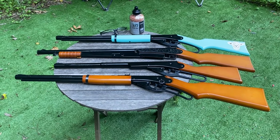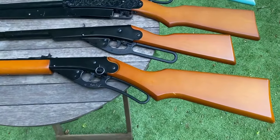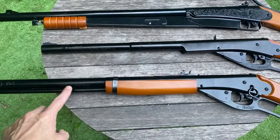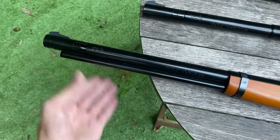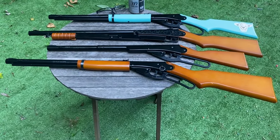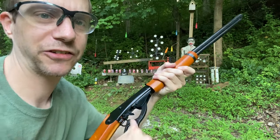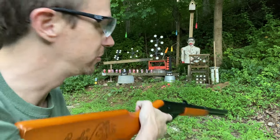Last up is the Daisy Red Rider — this is the adult version of the Daisy BB gun. It's a little bit longer than the youth size. It shoots 350 feet per second like the rest, holds the same BBs, and you fill it up the same way. In my opinion, this one feels the most comfortable. Let's give it a shot — lever action, pull it back once, take it off safety, and you're good to go.